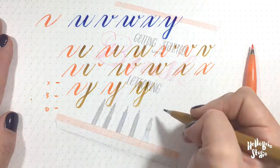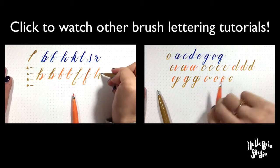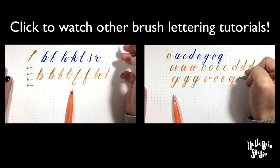There you go. For more information on brush lettering, make sure to check out my ebook, Getting Started with Brush Lettering. And also check out my other videos to see how basic brush strokes are combined to create letters. Hope you guys enjoyed this video and I'll talk to you next time.